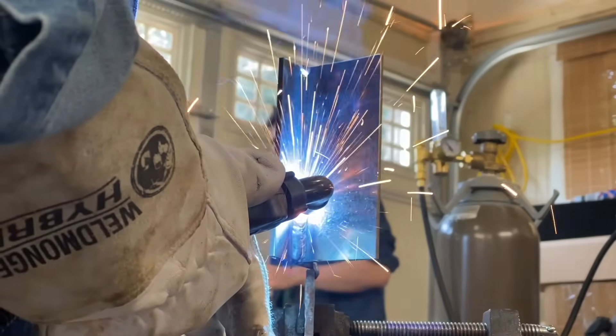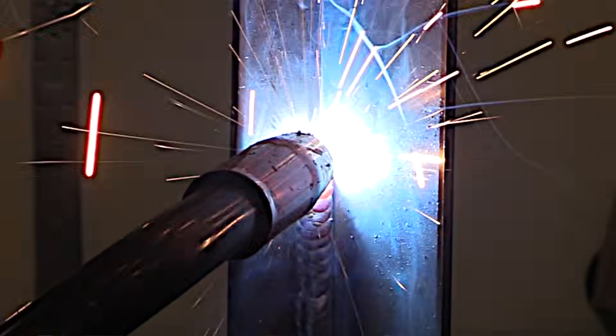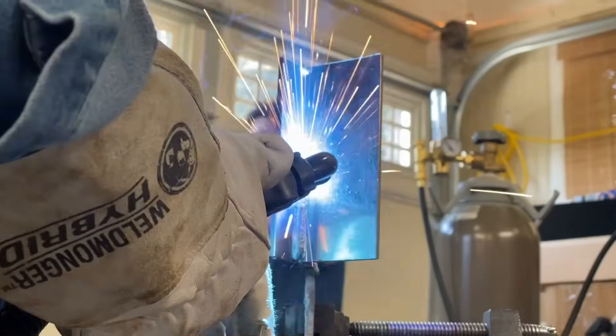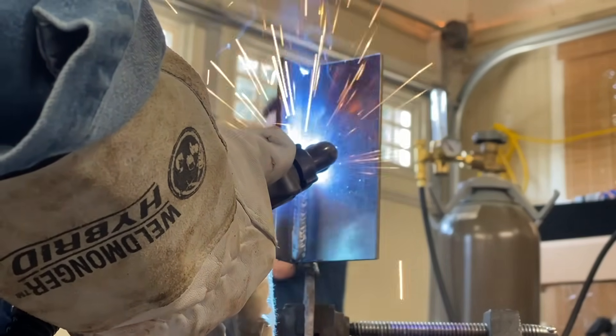If I ride back on that puddle, it's just going to flow ahead. I'm going to have some amount of lack of fusion into the root of the joint, which wouldn't be the end of the world for some joints, but if I was doing a welding test, it requires full penetration into the root — not through the backside, just into the root.